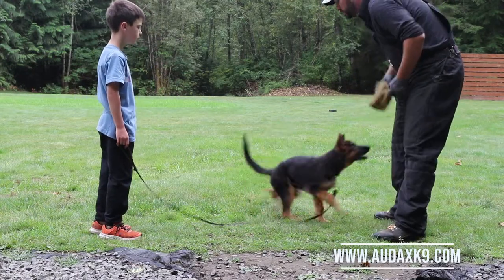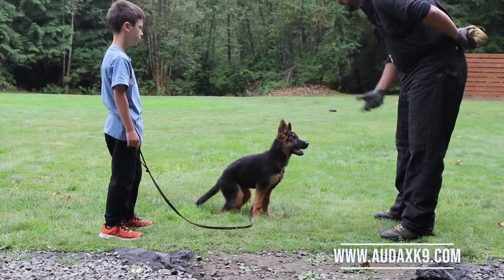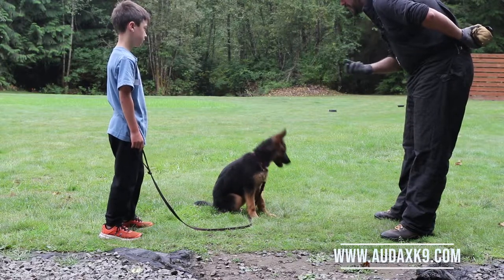She's on a flat collar. We would never do this on a prong collar because that would punish her for pulling. But letting her pull on that will build drive. So would pulling on a harness — this is okay.